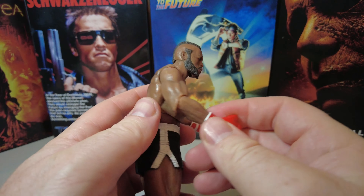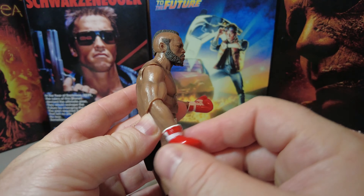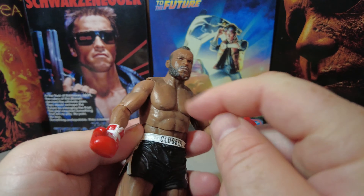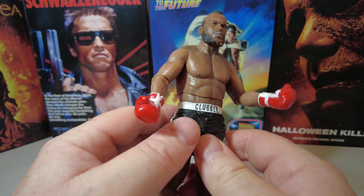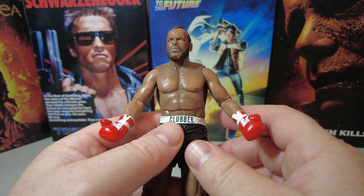These figures — you can't really do anything with the bicep movement; he flexes his bicep but it remains static. There's a slight sculpt of veins down his arms, chest definition, and he does really look like Mr. T — a very, very good facial sculpt.